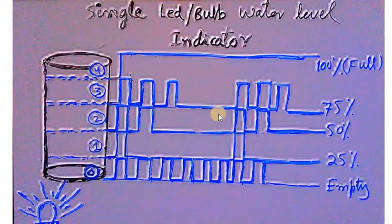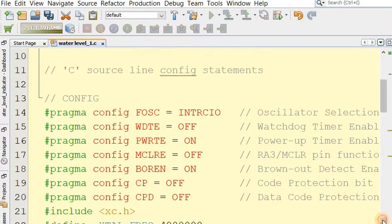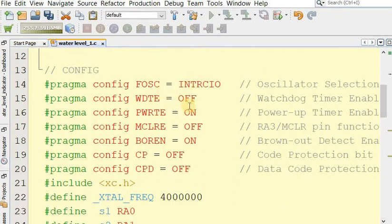Now let's look at the C codes for this project. For writing C codes we need MPLAB X IDE software. You can visit our channel DCCPN to learn how to start C coding for microcontrollers. We also need the XC8 compiler and a PIC3 programmer. To start, in MPLAB X IDE we begin with configuration.